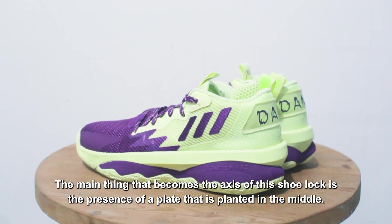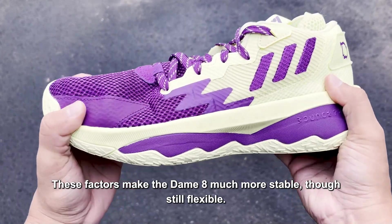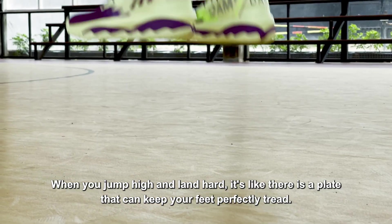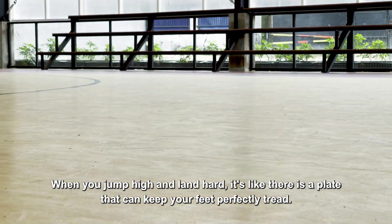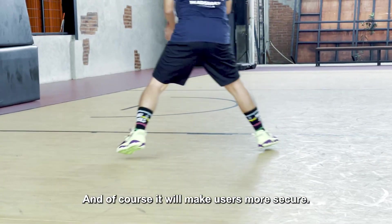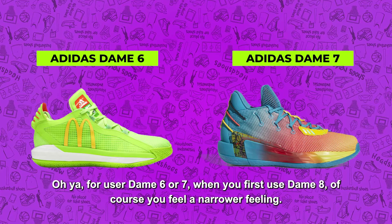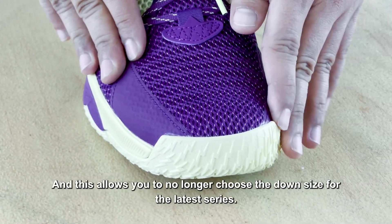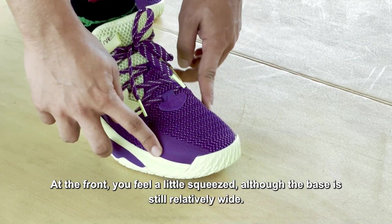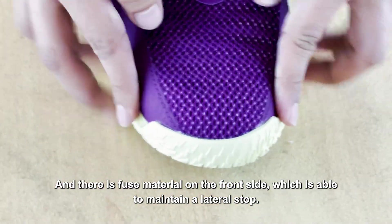Hal utama yang menjadi fokus kuncian sepatu ini ialah hadirnya plat yang ditanam pada bagian tengah. Faktor tersebut membuat DM8 jauh lebih stabil meskipun tetap fleksibel. Saat Anda melompat tinggi dan mendarat dengan keras, seperti ada lempengan yang mampu membuat kaki tetap menapak sempurna. Teknologi ini juga menghilangkan bahaya terkilir saat mendarat dan membuat penggunanya lebih aman. Bagi para pemilik DM6 atau DM7, saat pertama menggunakan DM8 tentu merasakan perasaan yang lebih sempit, dan hal tersebut memungkinkan Anda tak lagi memilih down size. Di bagian depan, Anda merasa sedikit terhimpit meskipun base-nya masih tergolong lebar, dan ada fuse material di sisi samping yang membantu saat berhenti lateral.